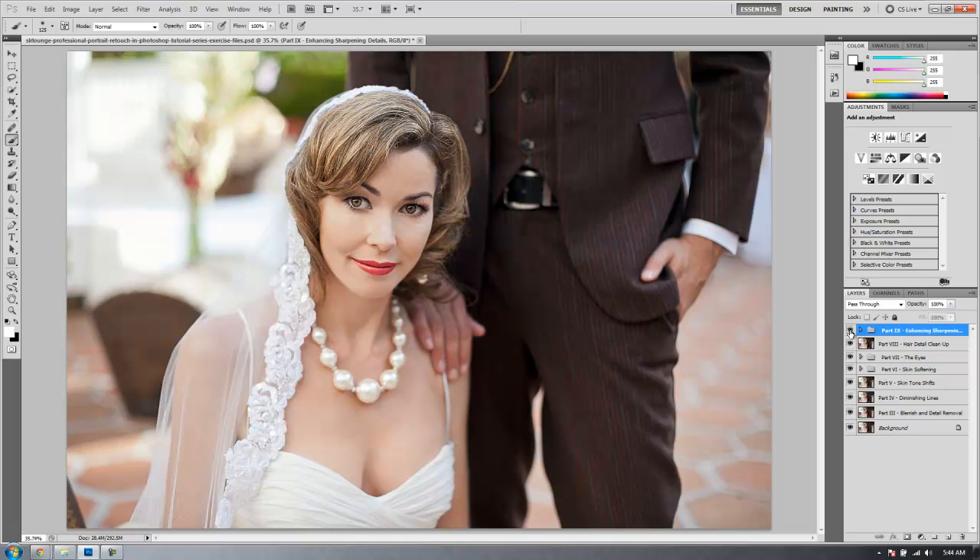Let's go on to the final tutorial, Part 10. We're going to show you guys how we get the final color adjustments added to this image.